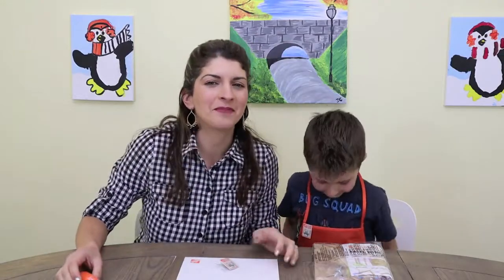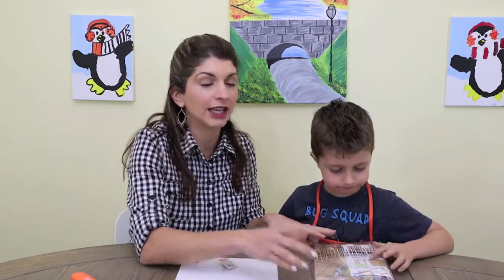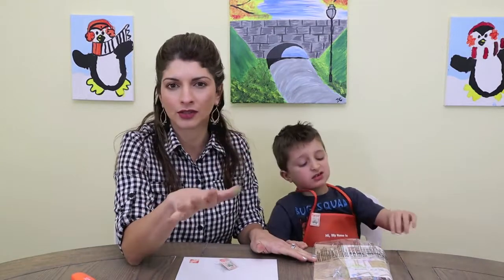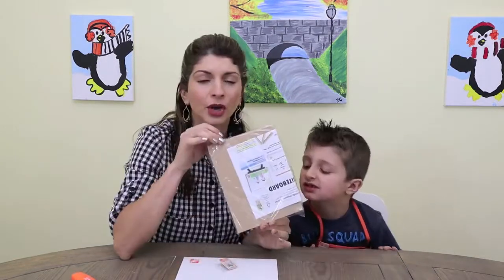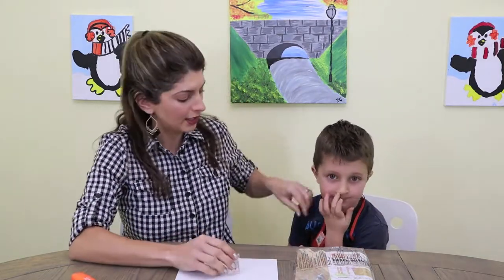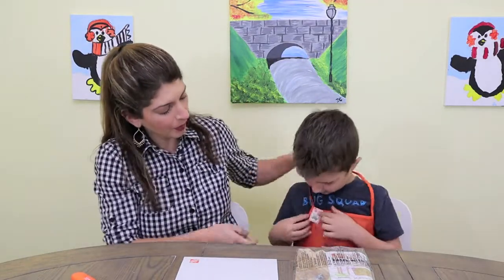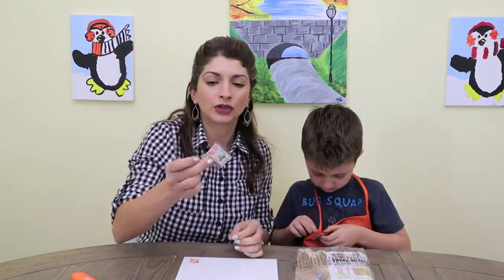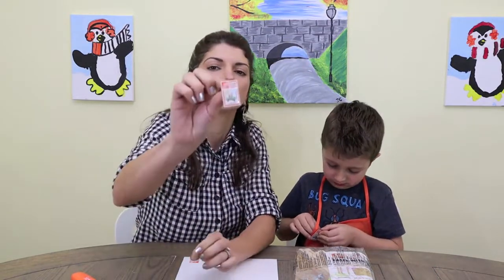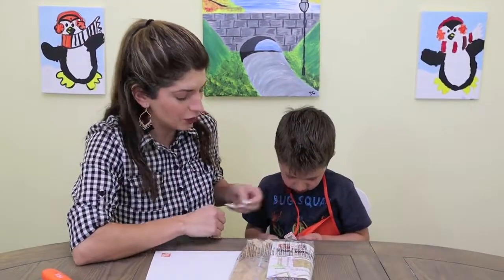Hi guys, welcome to Quality Time Matters! Today we're going to be doing a Home Depot project. Every first Saturday of the month, Home Depot all across the United States will have a project for the kids, and every month is a different project. They give you your own personalized apron, and each time you do a project you get a pin that shows what the project is. So try to figure this out — do you think we can do this?